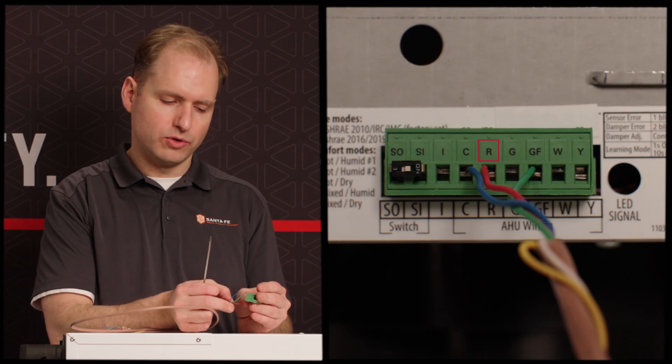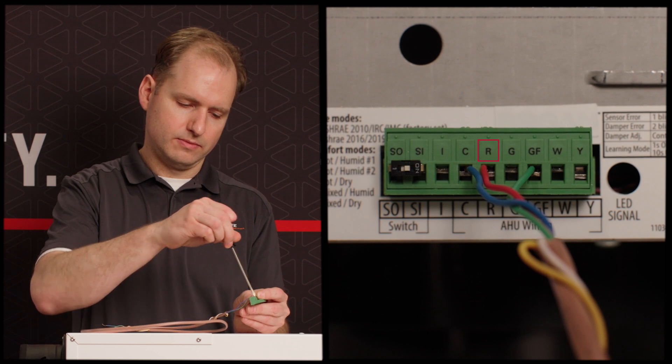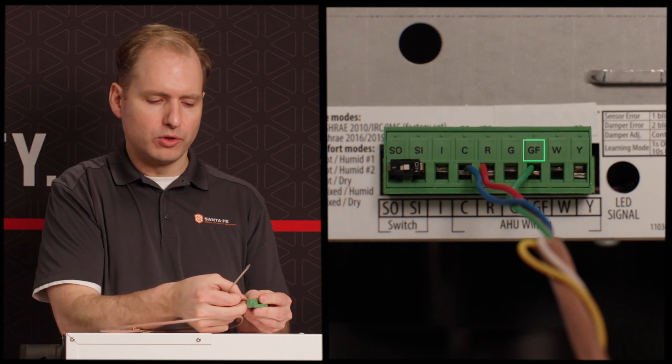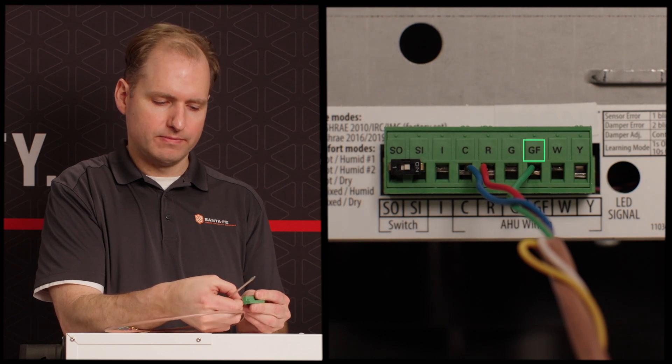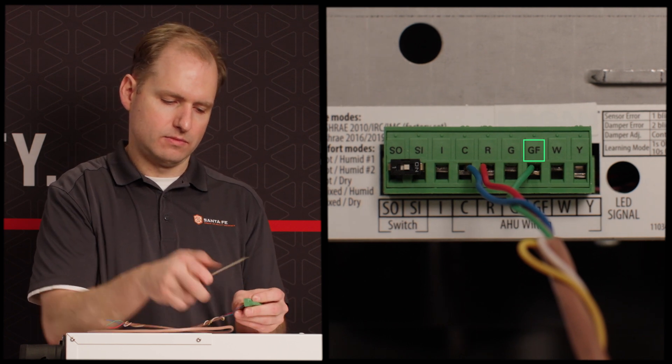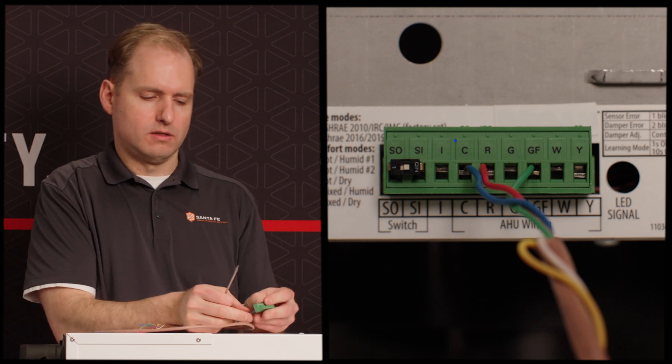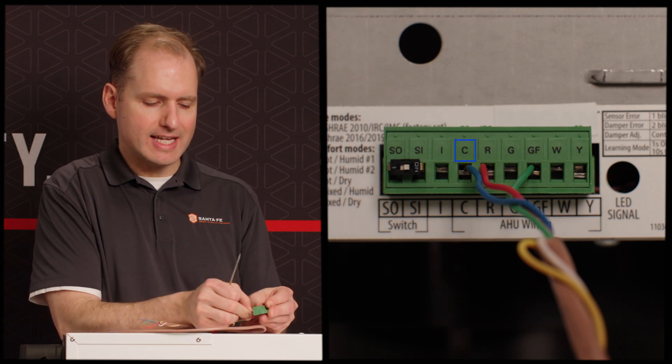Your red wire will go to the R terminal. Your green wire will go to the GF terminal. Your blue wire will go to the C terminal.